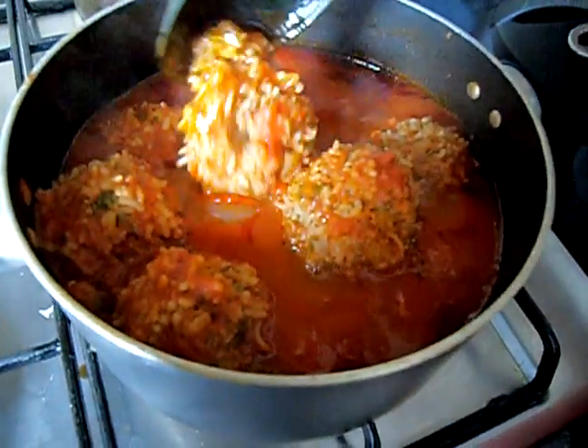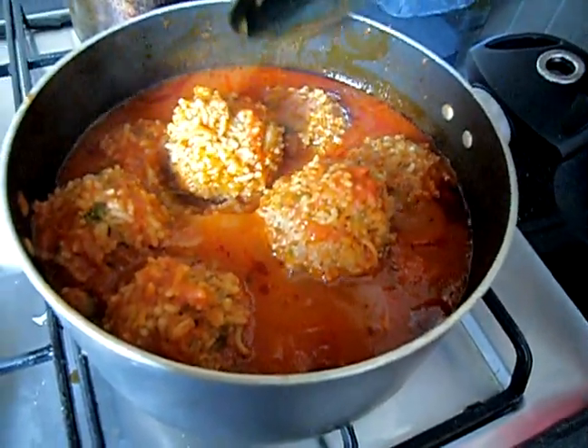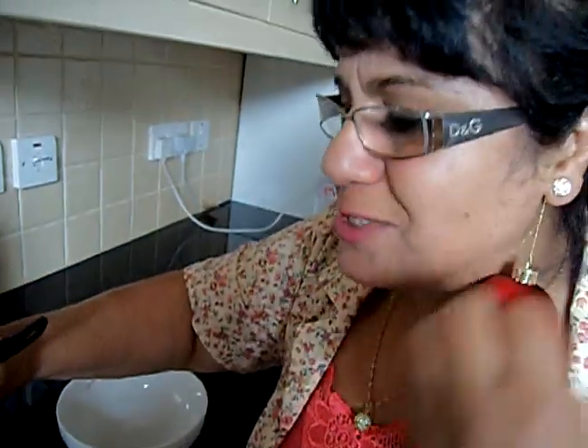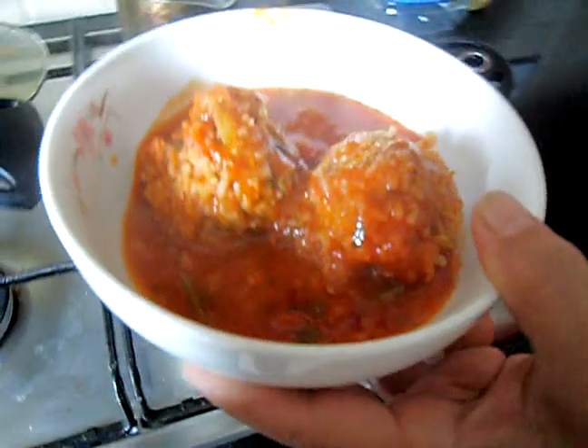My kipte has been cooking for 25 minutes and it's done. You can see it has all been lifted up and it smells so nice — the thyme and parsley smell amazing. Now I'm going to turn it off and serve it. I'll show you in the plate.